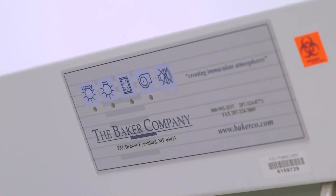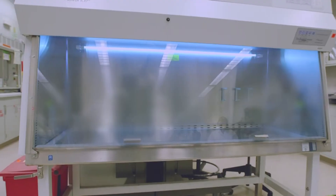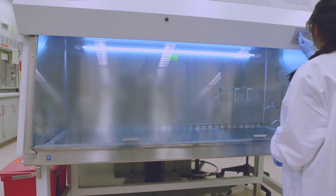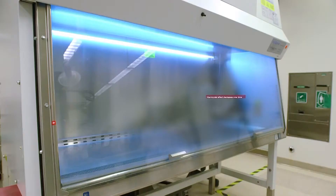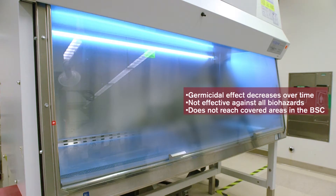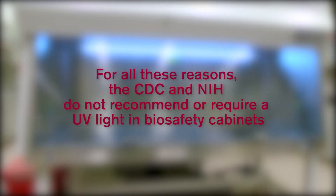A common feature in most biosafety cabinets is the ultraviolet or UV lamps. For years, UV light was considered a method to provide a clean and sterile environment inside the cabinet when not in use. However, there are several limitations: the lamp requires cleaning to remove dust and dirt; the germicidal effect decreases with use; UV light is not effective against all types of biohazards; and UV light will not reach any covered area. For all of these reasons, the Centers for Disease Control and Prevention and the National Institutes of Health do not recommend or require UV light in biosafety cabinets.